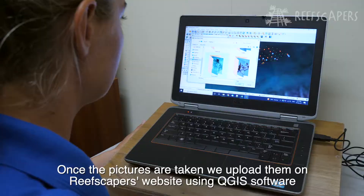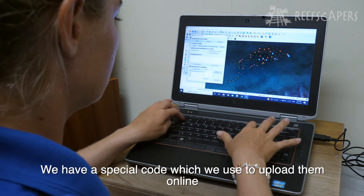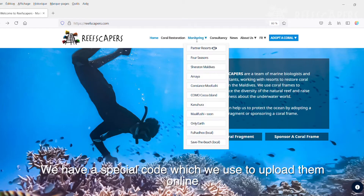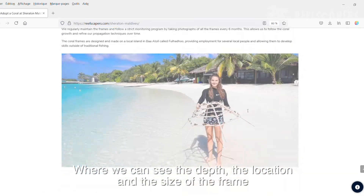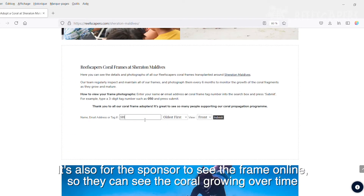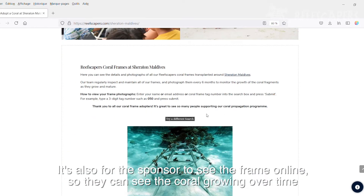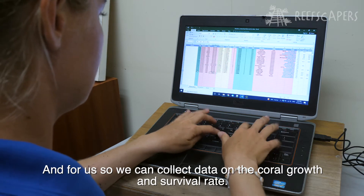Once the pictures are taken, we upload them on the Reefscapers website using QR software. We have a special code to upload them online where we can see the depth, the location and the size of the frame. It's also for the sponsor to be able to see the coral frame online so they can see the coral growing over time, and for us to collect data on coral growth and survival rate.